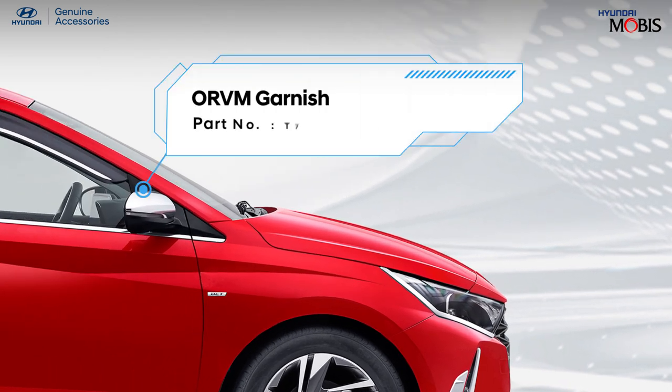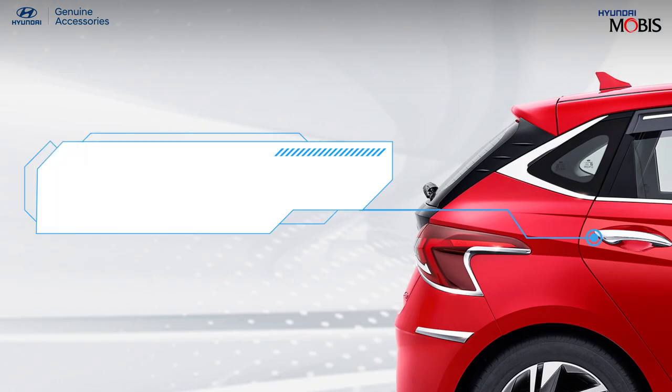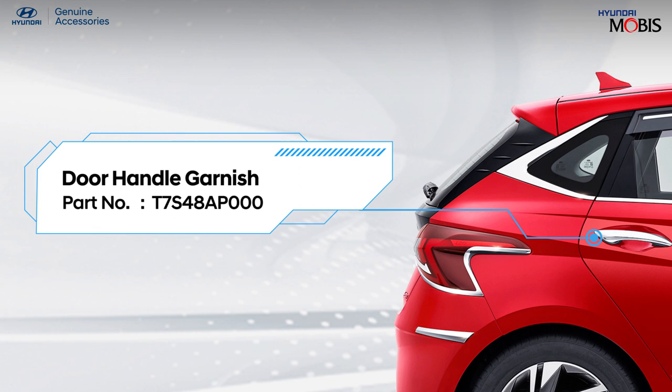Hyundai genuine ORVM garnish adds an edge of smartness to your all-new i20. Open your car in style with easy-to-grip Hyundai genuine door handle garnish.